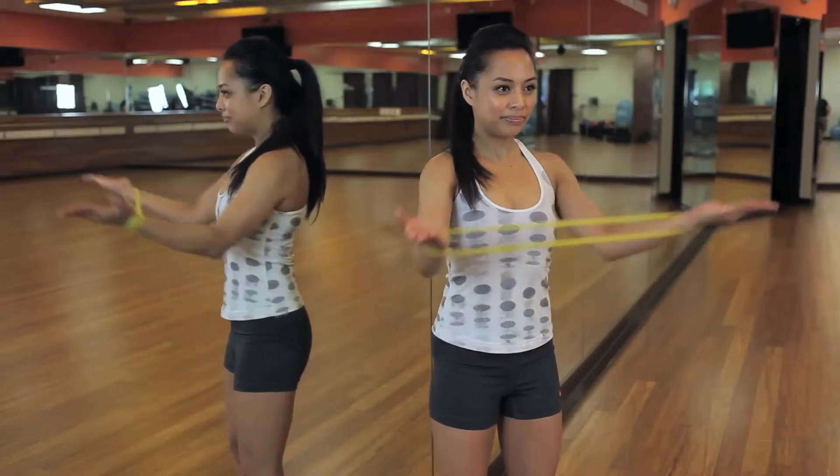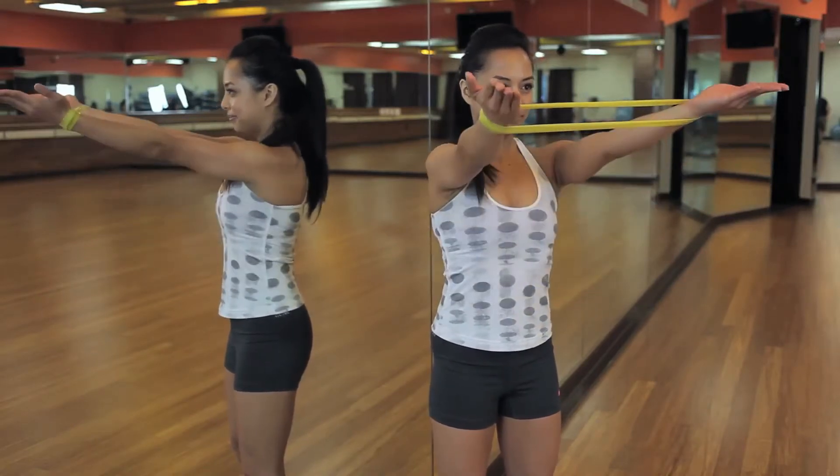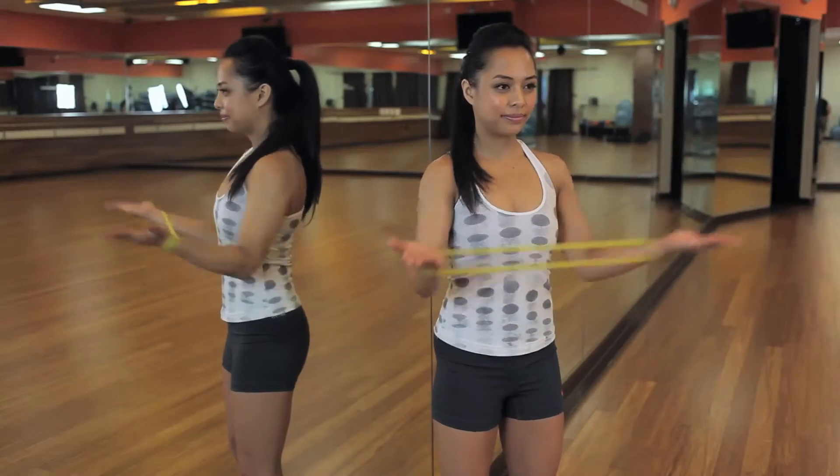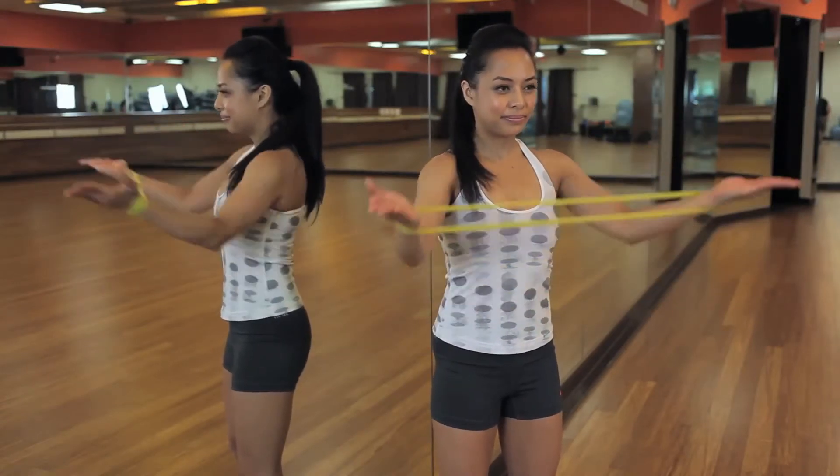You're going to open it up as far as you can and lift right on up. Bring it back down and tighten it just a little lower and bring it out. This is working your shoulders, your biceps, and your upper back.